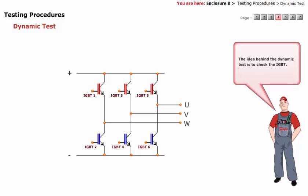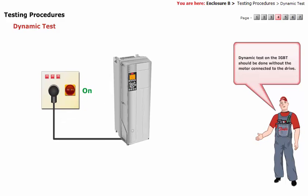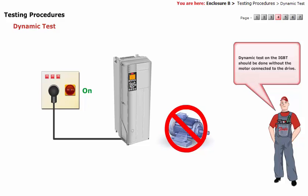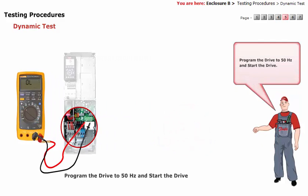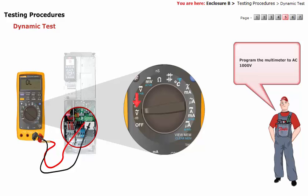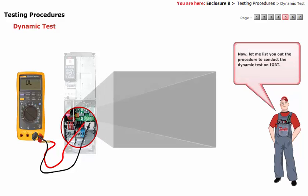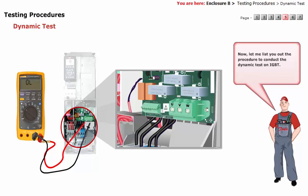The idea behind the dynamic test is to check the IGBT. The dynamic test on the IGBT should be done without the motor connected to the drive. Program the drive to 50 hertz and start the drive. Program the multimeter to AC 1000 volts. Now let me list out the procedure to conduct the dynamic test on IGBT.